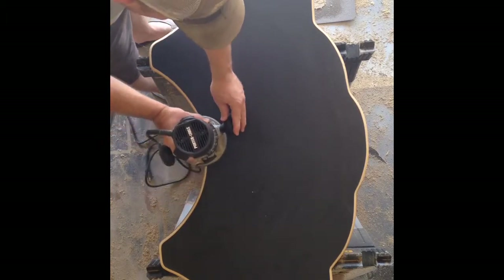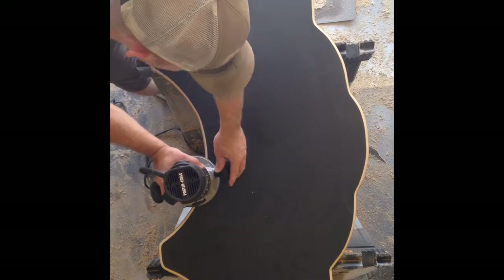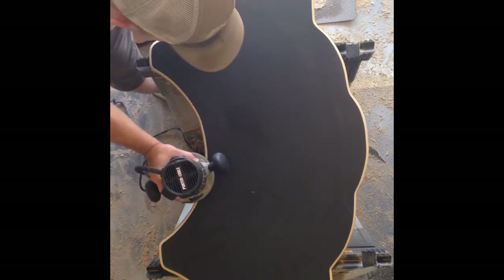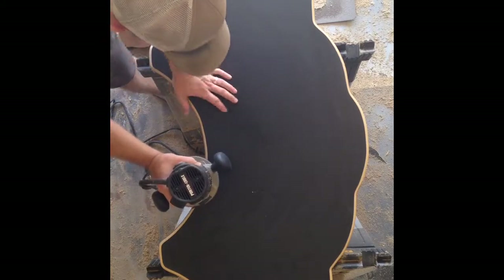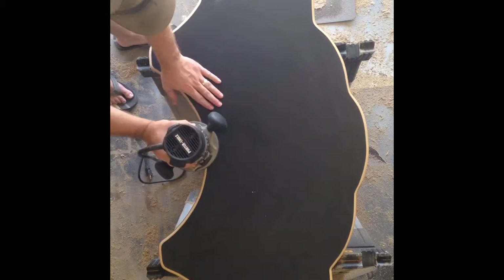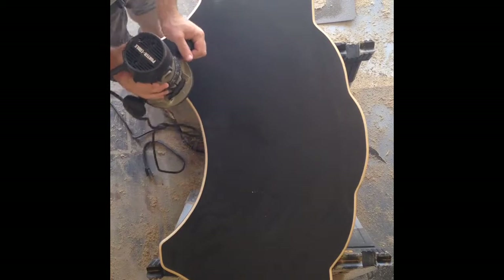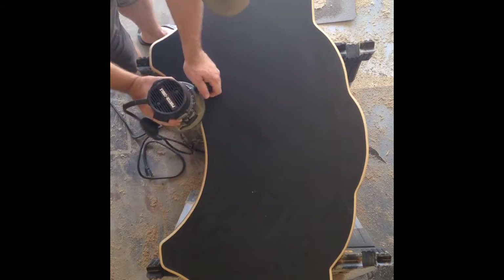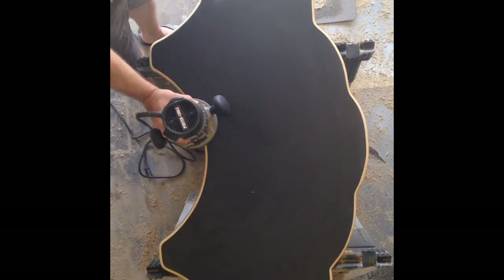Then I might come back and just touch up, clean up, going backwards. But if you hadn't cut that already, this thing will take off at you. And when it does, it kicks up and can get into your hip, or if you've got your hand right here and it runs back at you, it could get all in your fingers. So definitely got to hang on to it, keep it flat on the surface, and always push. I wouldn't recommend going backwards at all.